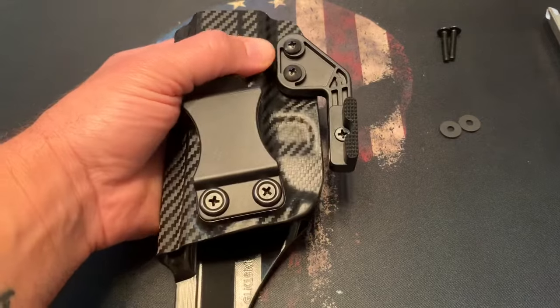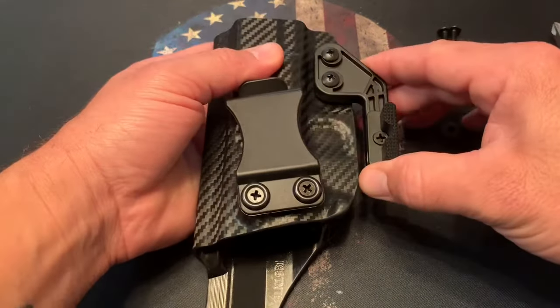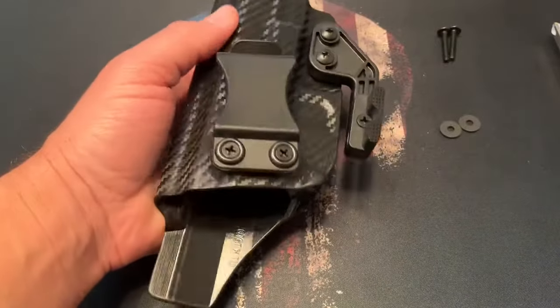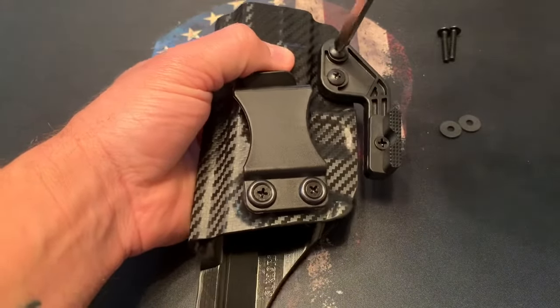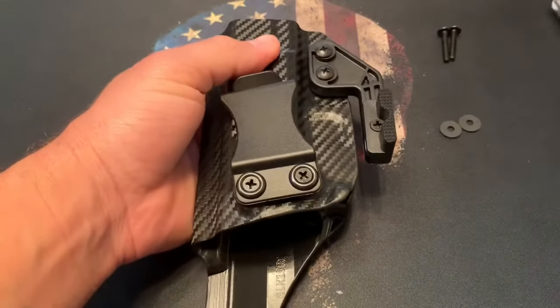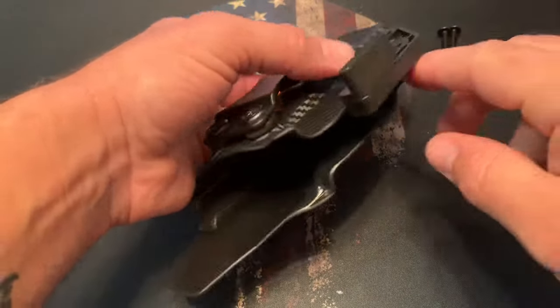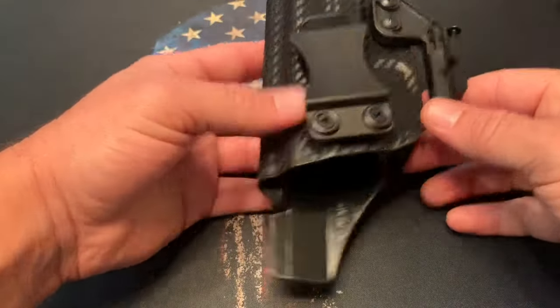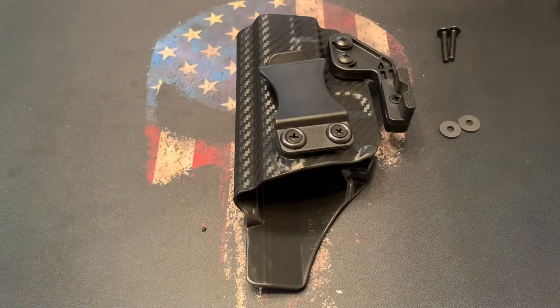Go ahead and tighten everything down with a Phillips head screwdriver and you've got your claw attachment. Tighten it as much as you wish to keep it from moving — those friction washers should hold really well — and that also adjusts your retention for your holster. And that's the claw, everybody. As always, please be safe and be prepared.